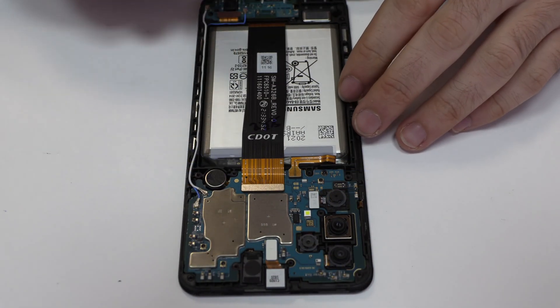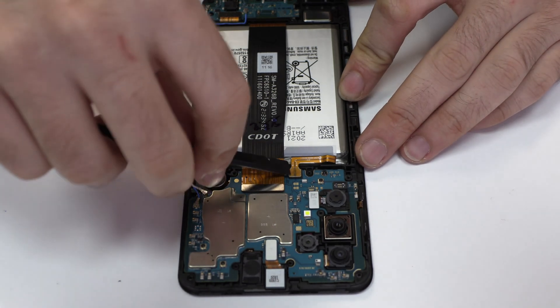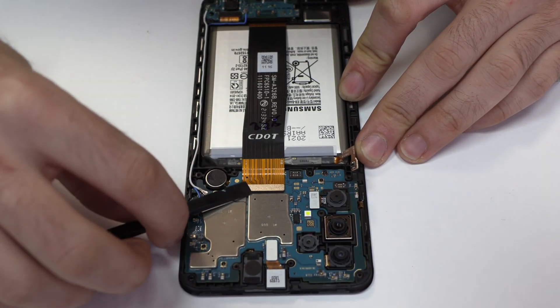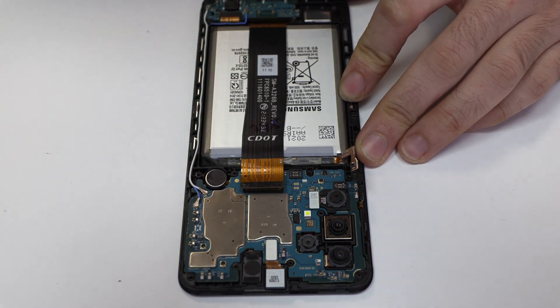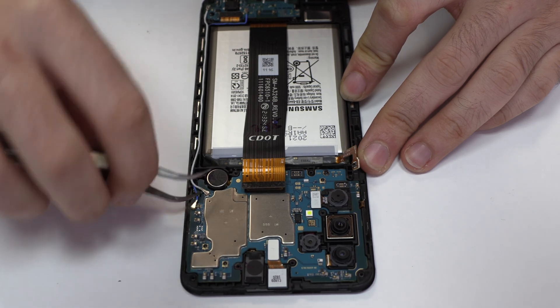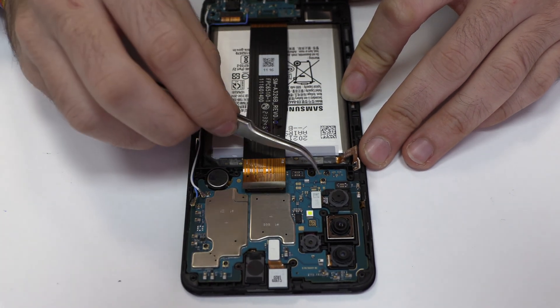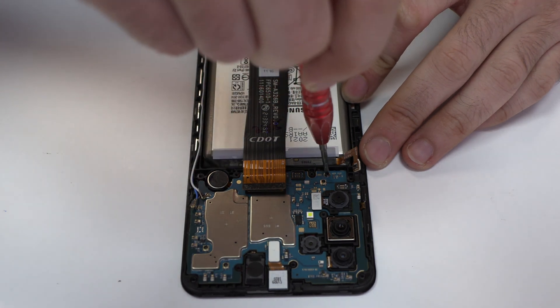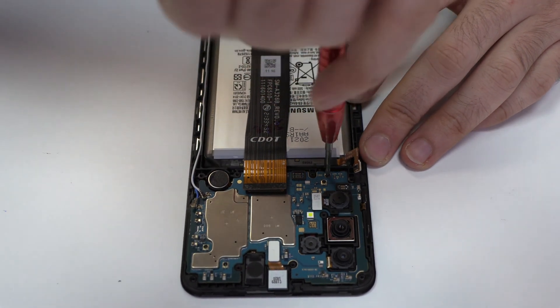To continue with the disassembly process, first of all, we have to remove the battery flex. Here we have the motherboard flex cable. We disconnect the two coaxial antennas. We release the screw.